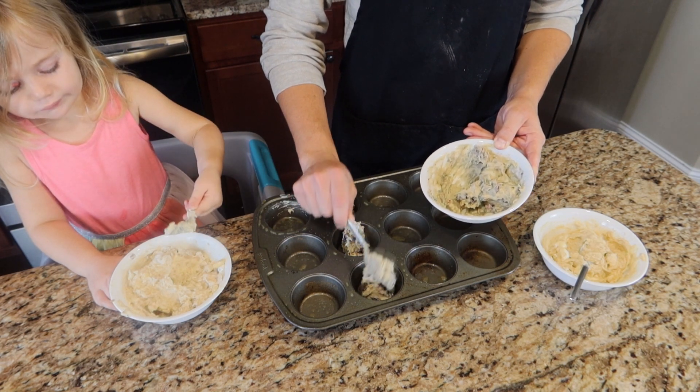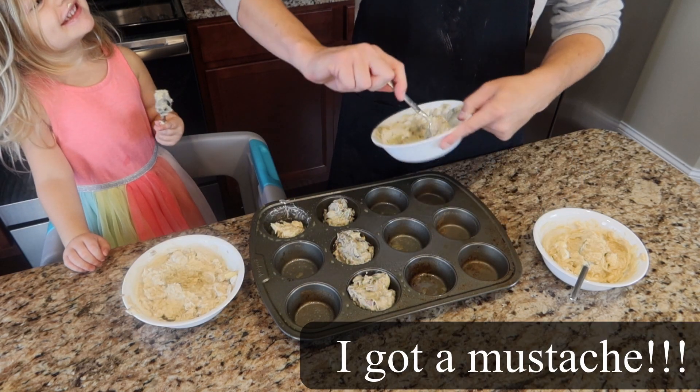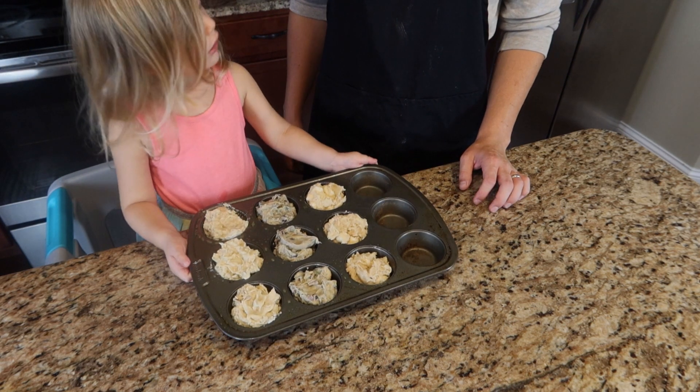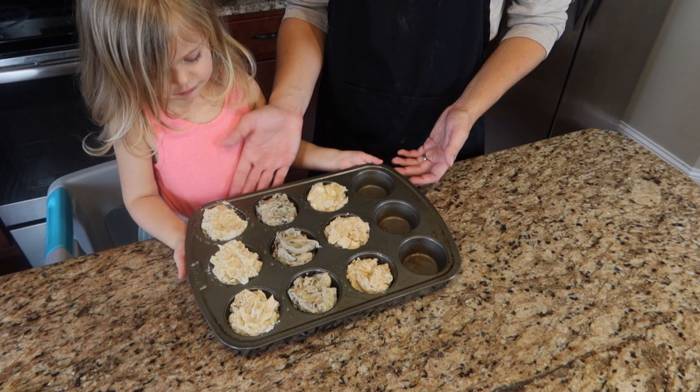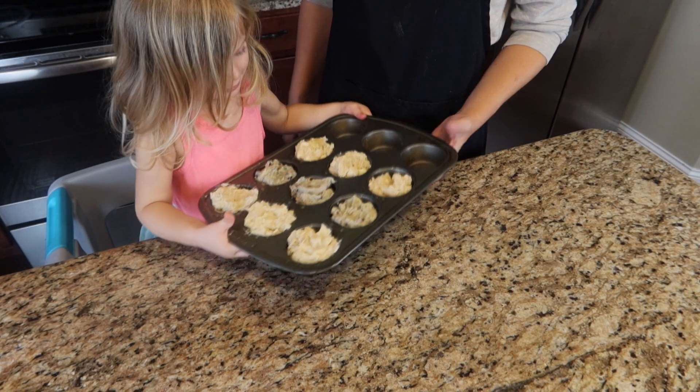Each one of these cereals is going to make about three medium muffins. Once everyone is in the muffin pan and ready to go, we're going to throw these into the oven at 375 degrees for about 15 to 20 minutes, or until the toothpick comes out nice and clean.